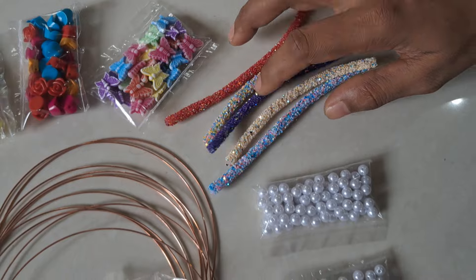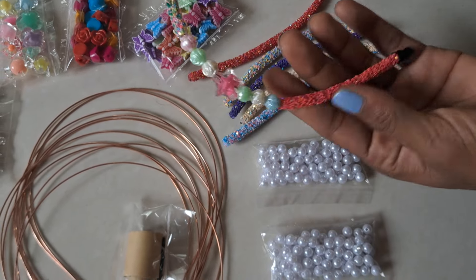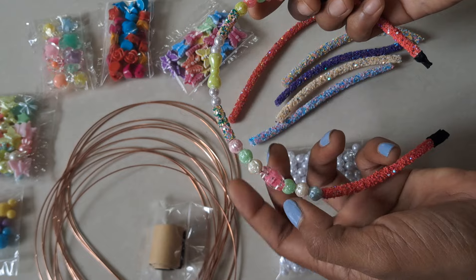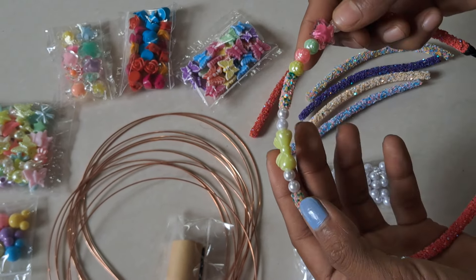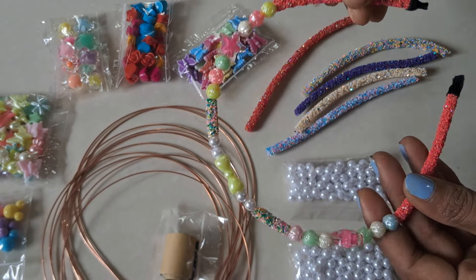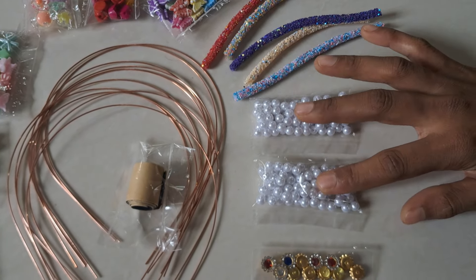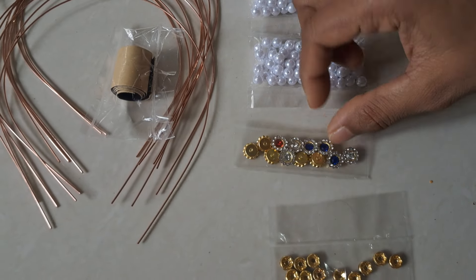We have a glitter tube. This is how you can do it. Now we have two pieces. We have pastel beads. This is a glitter tube. We have two white beads, we have red beads, and blue beads.